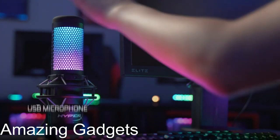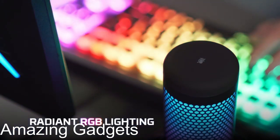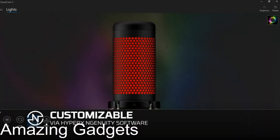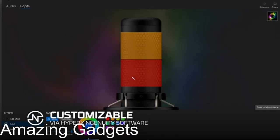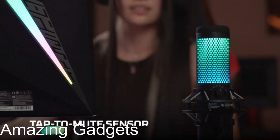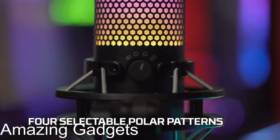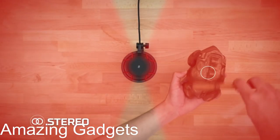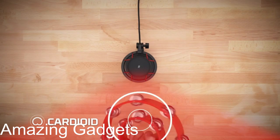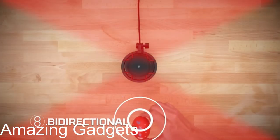Next, HyperX Quadcast USB Condenser Microphone. Personalize stunning RGB lighting and dynamic effects for an eye-catching, customizable style. Isolate the mic and suppress unintentional rumbles and bumps with the elastic rope suspension. Use the convenient tap-to-mute functionality to prevent an audio accident, with the help of the LED mic status indicator — if the light is on, the mic is active; if the light is off, the mic is muted. Choose between four polar patterns — stereo, omnidirectional, cardioid, and bidirectional — to optimize your broadcast setup and keep focus on the sounds you want heard.